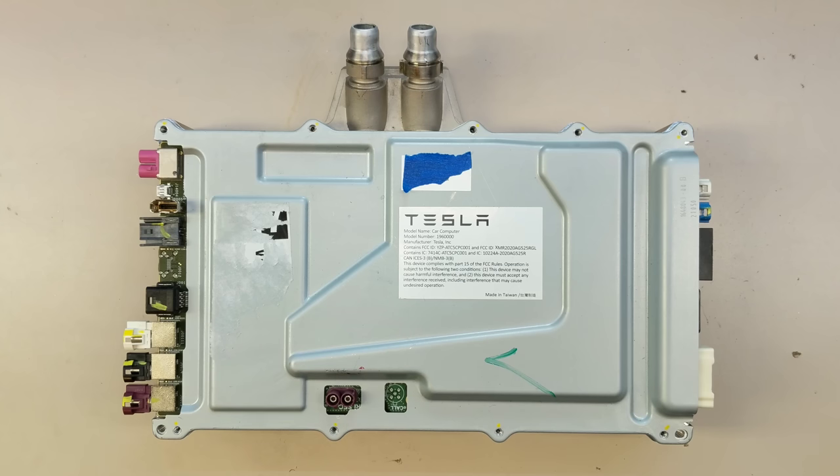Hello everyone! Today we have the new Plaid car computer. This is the same in both the Plaid and the new Model S and X. It's a departure from the older cars where the computer was located in the center screen itself. Now they've moved to a similar situation as Model 3 and Y have been, where the car computer is a separate module and the display is separate.